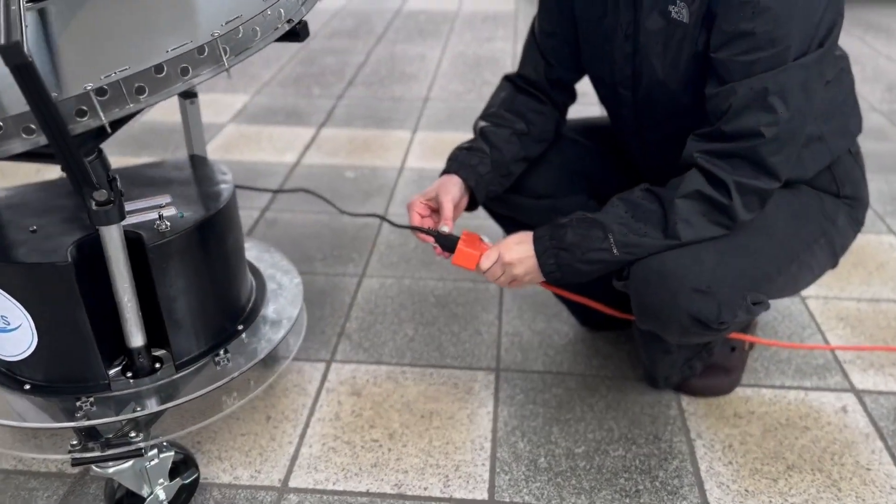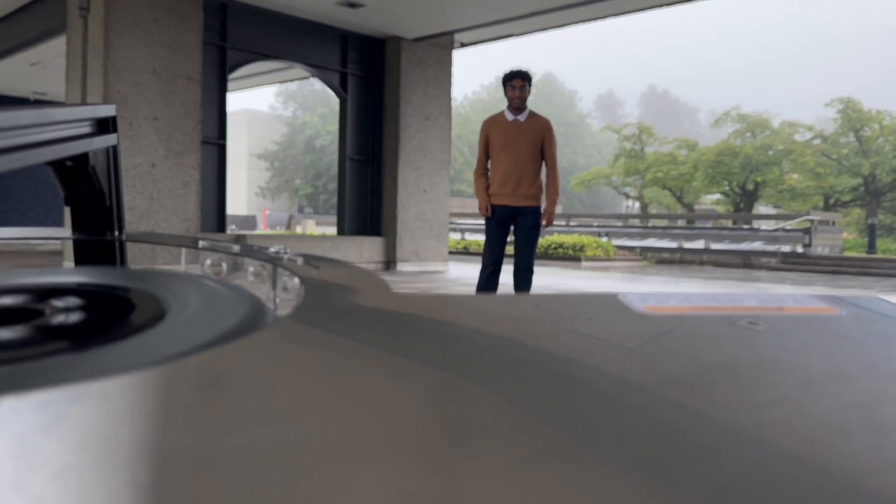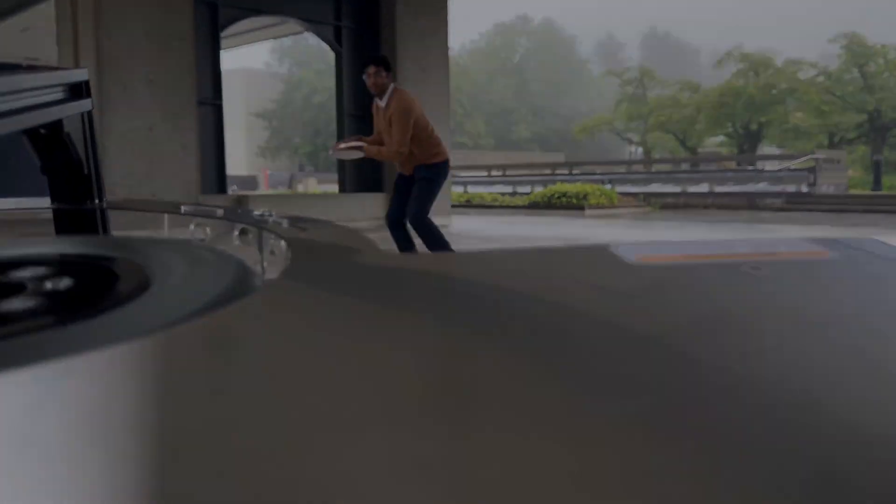Plug it in, and with just the flippable switch, the Frisbee is in action. Improve your practice sessions with perfect throws every single time.